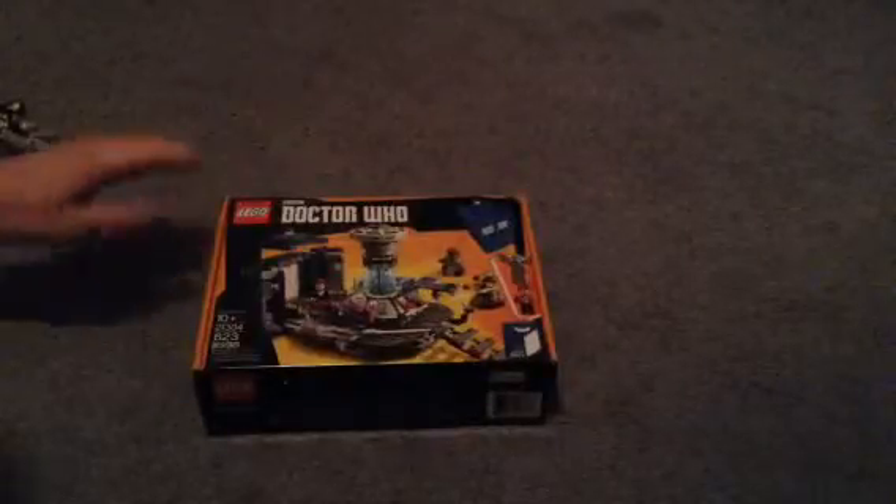Hello everyone, Dylan from DaleDays here with another LEGO Ideas review, and this one is on the LEGO Doctor Who set.